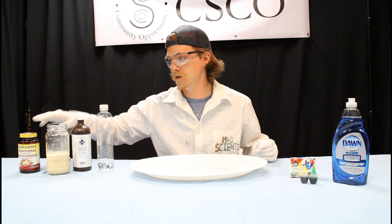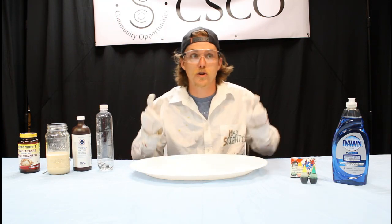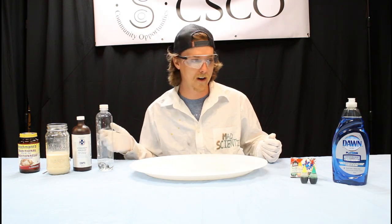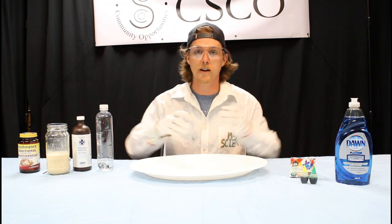Our yeast has something called catalase, which is going to work as a catalyst to make that chemical reaction even faster and explosive — not a fiery explosive, it just bubbles really nicely. The next thing we need is going to be dish soap. The dish soap inside of our hydrogen peroxide mixture is going to add some extra bubbles and make our foam nice and thick for our toothpaste.